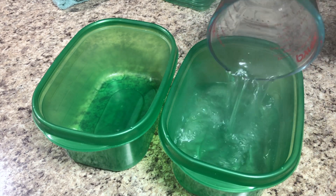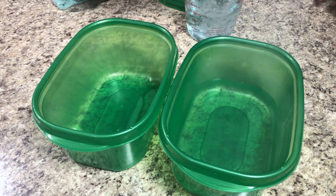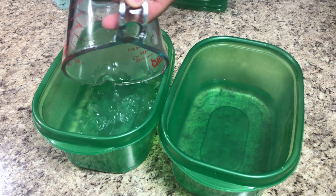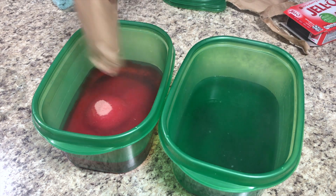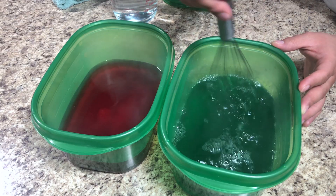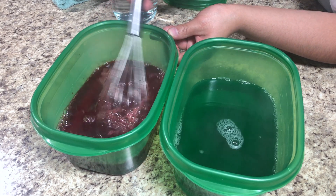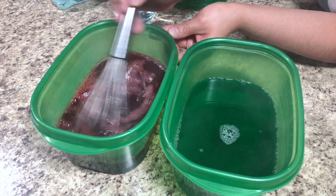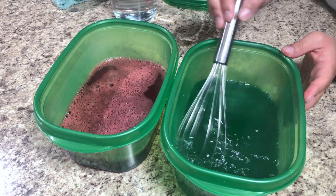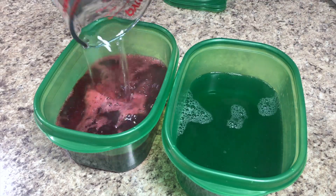I'll start by making the flavored gelatin. In two containers I'm adding two cups of hot water. Follow the instructions on your specific gelatin box, as the amount of water depends on the size. My gelatin called for four cups of water total, but I'm only using three cups because with this brand, adding more water makes it too watery and it won't hold a hard consistency when I cut it into squares.